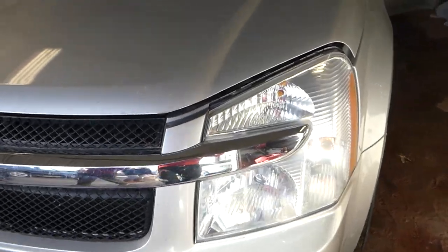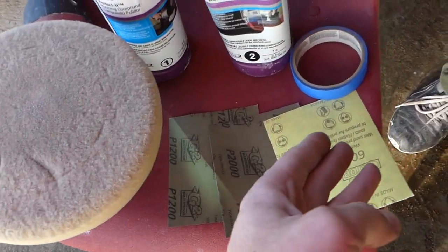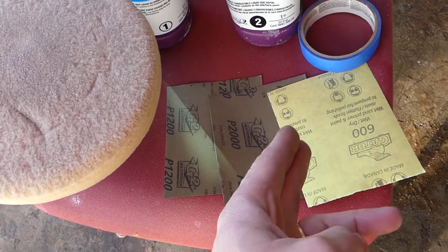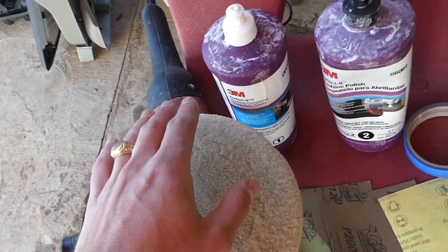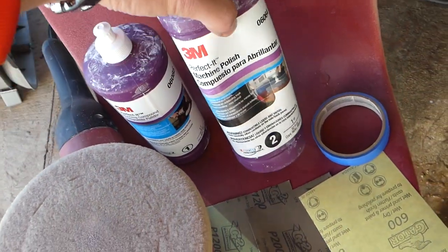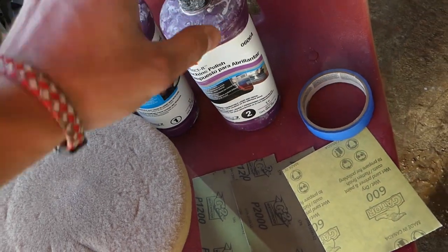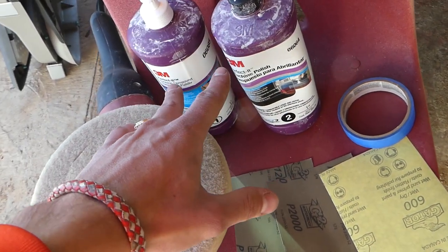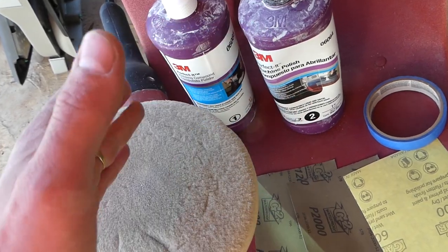Some of the things we're going to need: tape, sandpaper in 600, 1200, and 2000 grit, a polisher, 3M Perfected compound rubbing compound, and machine polish. These products will probably last you 200 to 300 headlights, so you can buy them in small quantities if you need to.